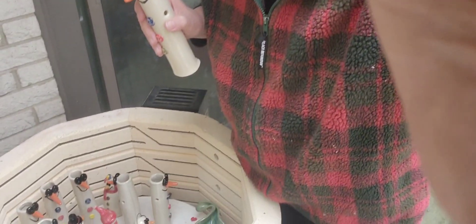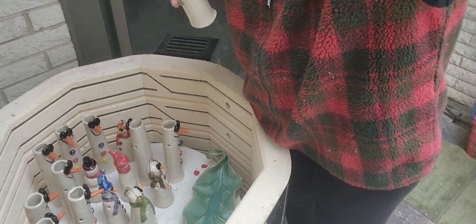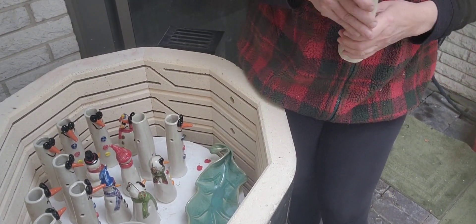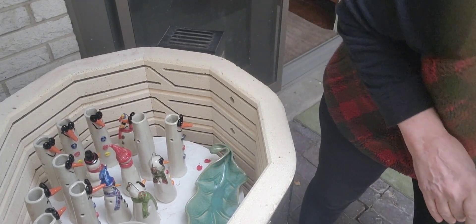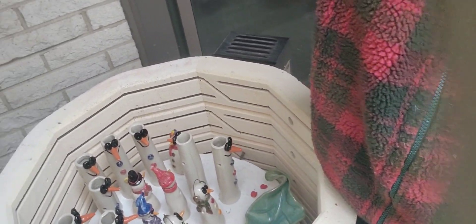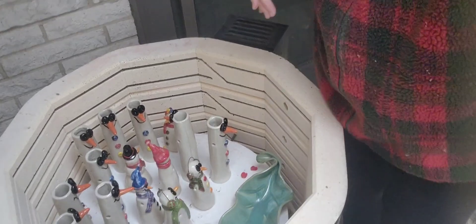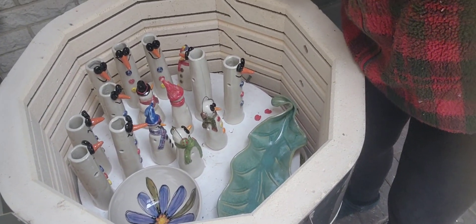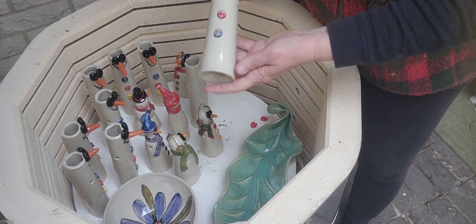I'm going to lower you down so you can see — I have a whole kiln load of these little guys. I'm jostling you around, you're all going to get seasick! I'll have to move them quick because of the kitty cats. Here's another one.